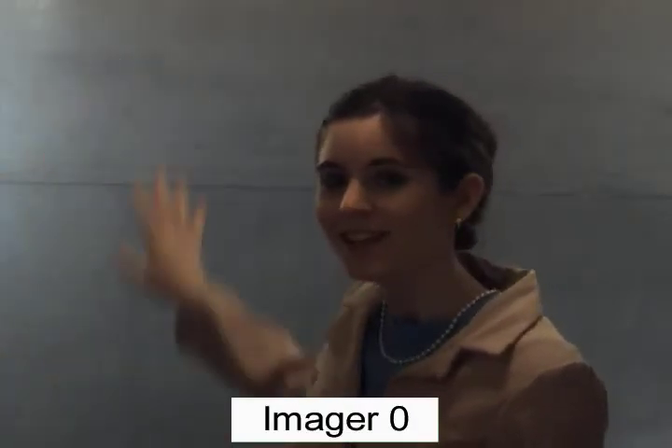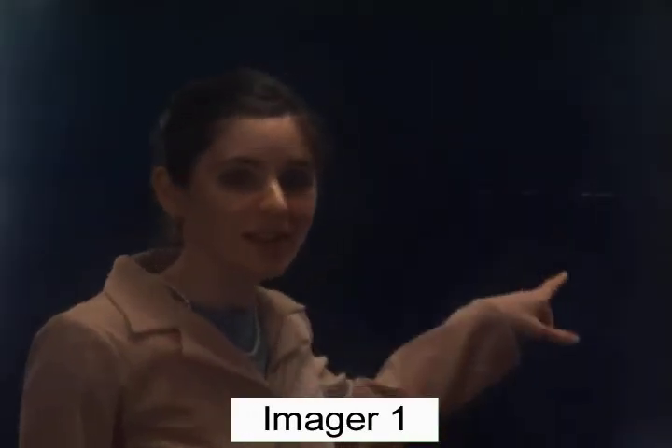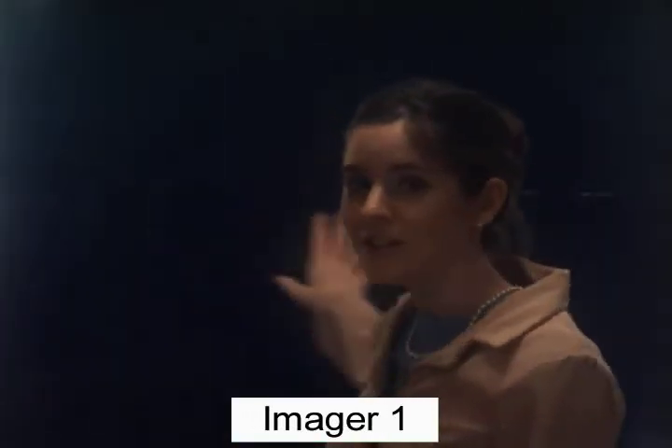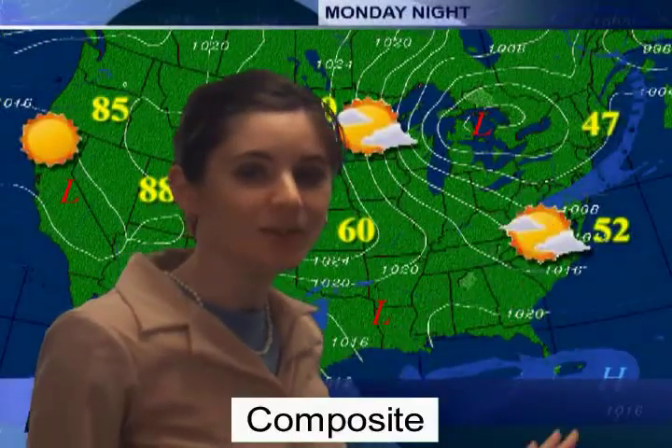The classic test for real-time compositing is the evening news weather report. The dual imager system produces a quality result even when the host is wearing a chroma-matched shirt. Note that the green screen method would fail catastrophically in this situation.